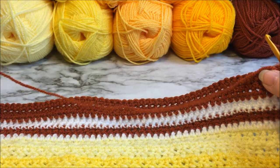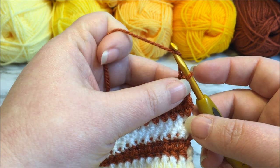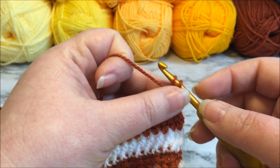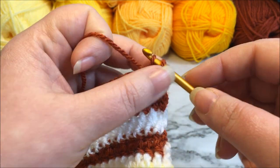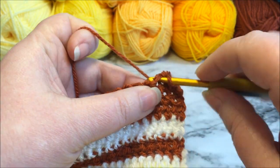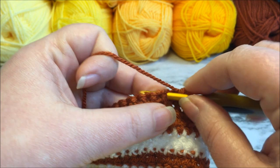Row 62 is worked on the wrong side of the work in color six. For this row we are going to work a row of single crochets, so we will chain one — that does not count as a stitch. Our first stitch is going to go right there, so we are just going to insert our hook to make this first single crochet. Work that single crochet and then work a single crochet into each space all the way across. There will be 271 single crochets, and when you get to the end of this row you're going to fasten off because we are going to have a color change for the next row.